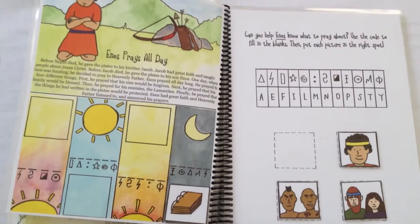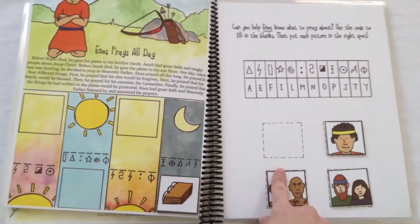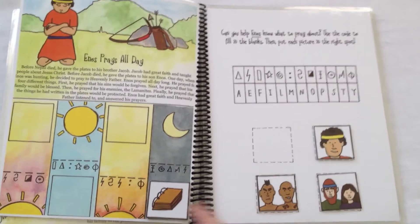Here, Enos prays all day. Use the code to figure out what he prayed for at the different times of the day — himself, his enemies, his family, and the plates.